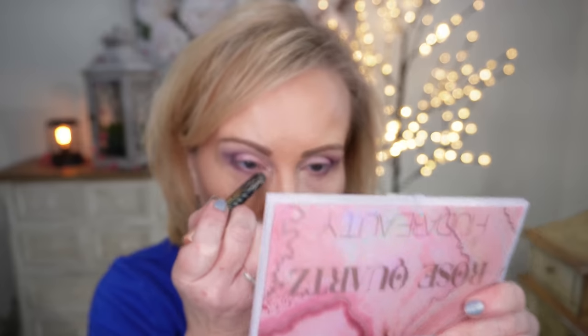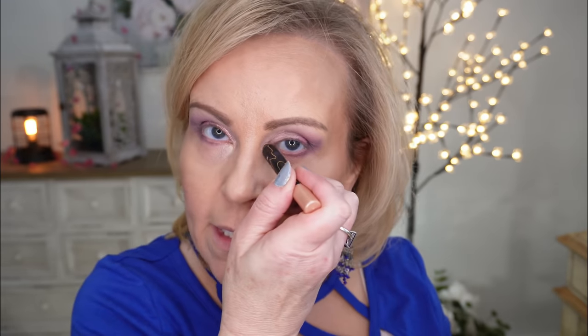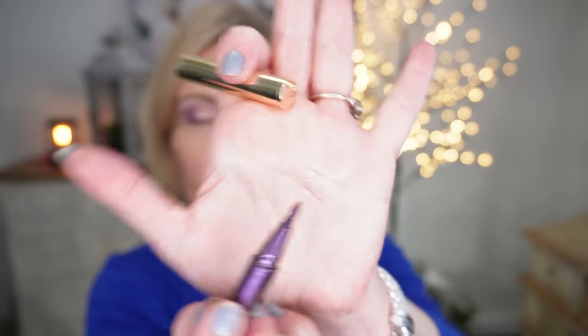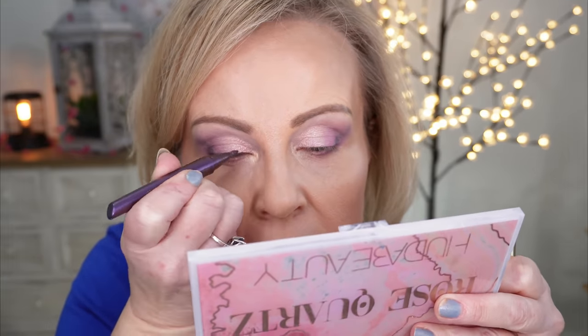I'm going to take my Milani shadow stick — I love this for doing my inner corner. It works so good. It's easy to lay down and it doesn't go anywhere all day because it is that waterproof formula. Today I have a fun eyeliner I haven't tried before — this one is from Kiko Milano and this is just a purple one. It doesn't have a super fine tip on it, but I'm going to try and lay my hand in there the right way so I can get a pretty fine tip. It did pretty good.